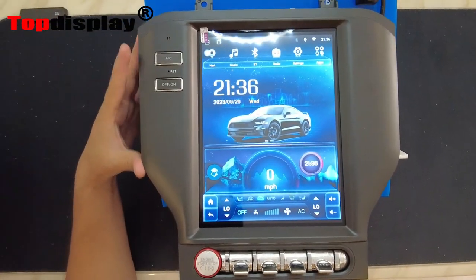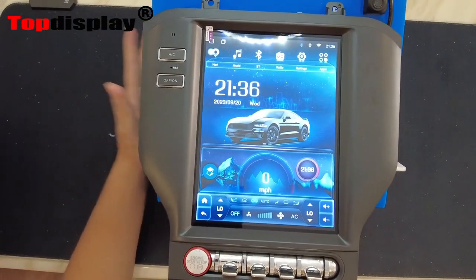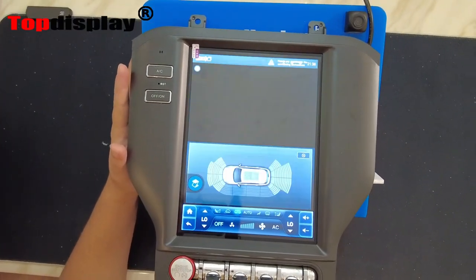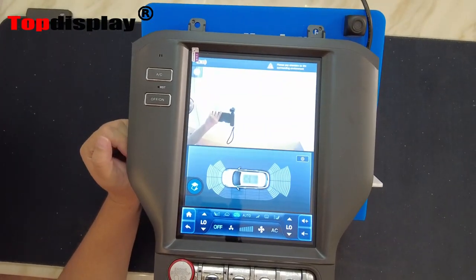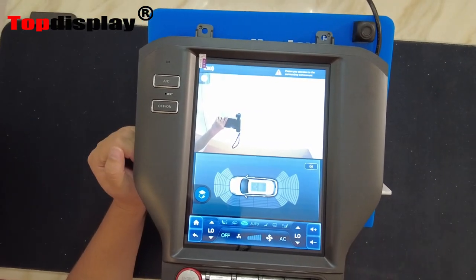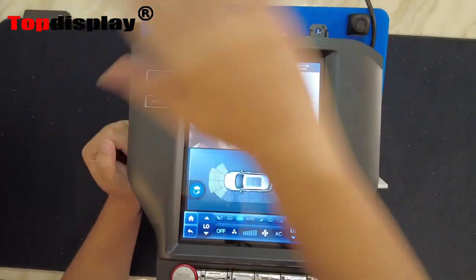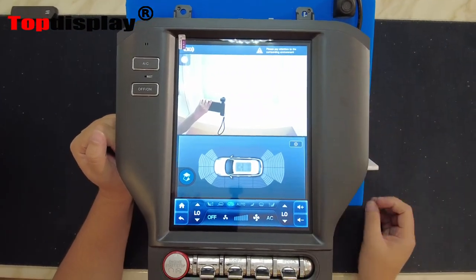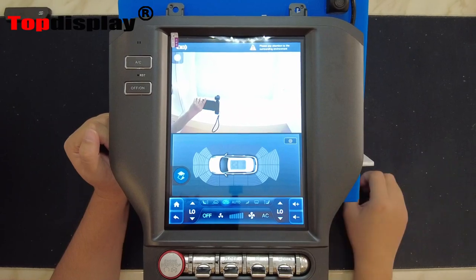This unit is fully compatible with your backup camera. Here I have a demo to show you how the camera works. When we put the car in reverse gear, you can see the camera image appears — it's very low delay. In this area, your car's parking radar also provides information feedback to you.